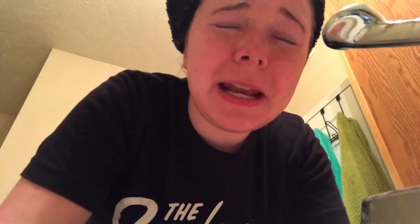Right, on to rinsing. I'm gonna rinse it off now. There's definitely a lot to rinse off. I can feel all those little pieces. I'm making sure to rinse it off thoroughly. Gotta watch out for that eye area.